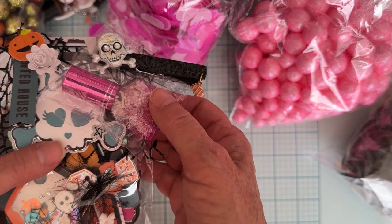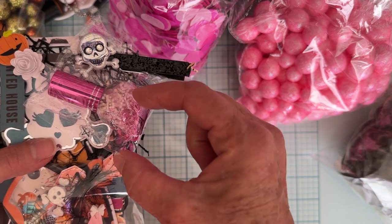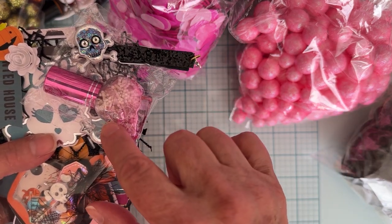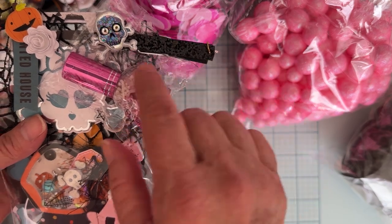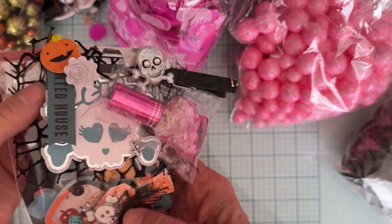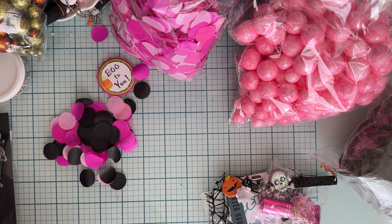I'm also including one of these fun little reusable perfume bottles — it's got the little pump down there so you can add perfume or essential oil afterward. I made a sprinkle mix to put inside it that matches the theme. It's a skull bottle with a pink top, so I thought that was really fun. It's got a pretty pink sprinkle mix inside, and they can take that out and reuse it for perfume or essential oils.